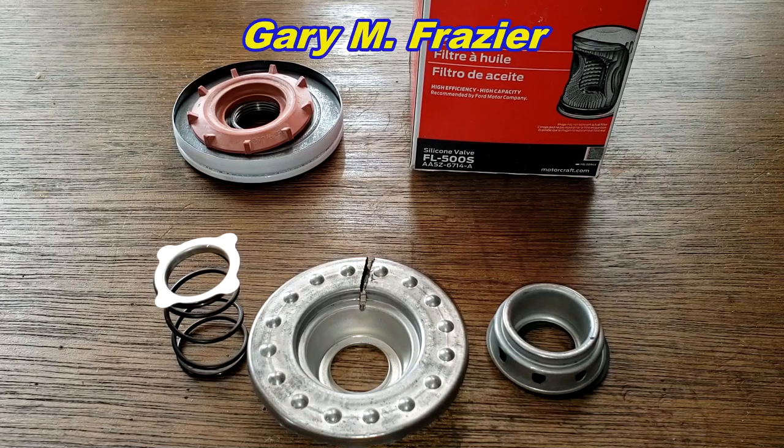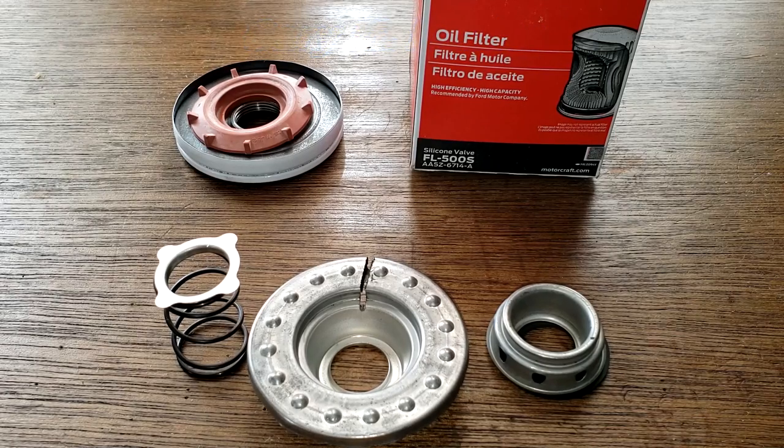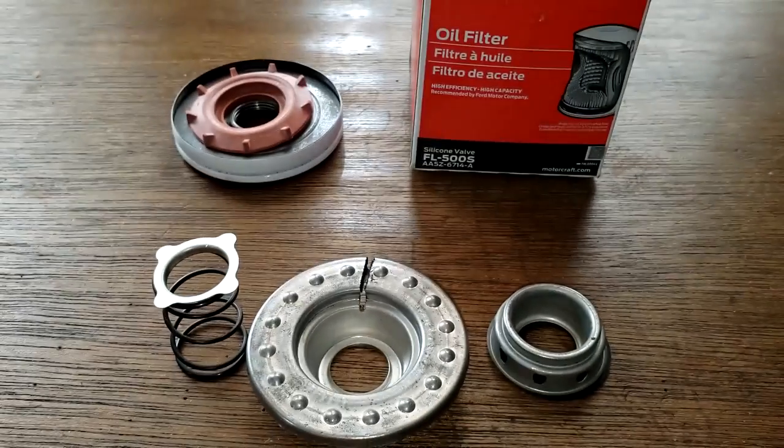I want to thank a viewer named Gary Frazier for bringing this to my attention. He was saying it's less likely to leak, and I thought they were metal to metal, so I told him I'd open one up to see what they look like. I was wrong, so I learned something new today — thanks Gary.